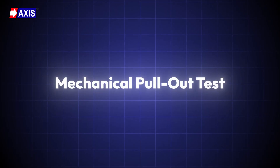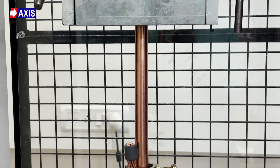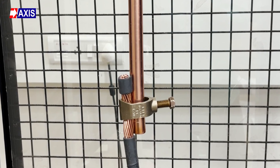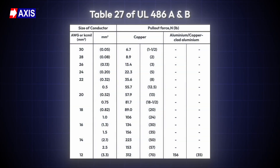The second test is the mechanical pull-out test. This test checks if the clamp can hold the conductor firmly when pulled in a straight line, ensuring that the grip remains secure during mechanical stress or accidental force. To perform the test, mount the conductor with the clamp installed on a test bench. Hold the clamp firmly in a tensile machine and pull the conductor in the axial direction until the required force is reached. The required load, based on conductor size, is given in Table 27 of UL 486A and B. Hold this force for one minute. To pass the test, there should be no damage to the clamp, the conductor should not slip, and none of its strands should break.